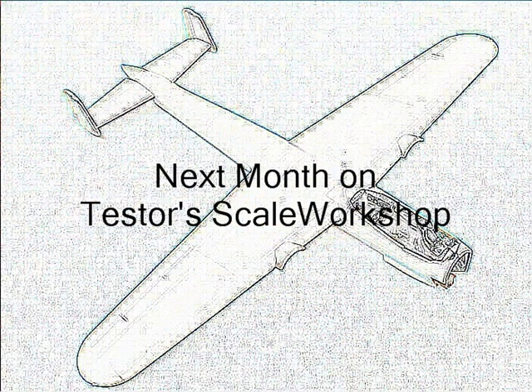Next month, Test2Scale Workshop will be coming to you live from the IPMS UK Nationals at Telford. I look forward to seeing you then. Bye for now.